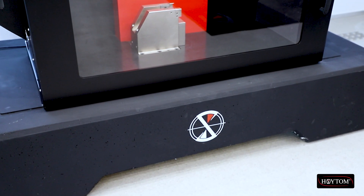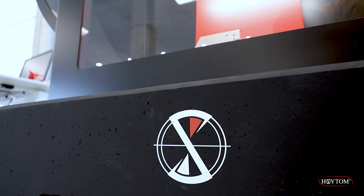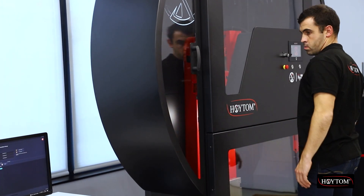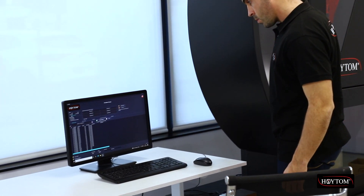All Heat Pendulum Impact Testers include a foundation base according to EN ISO 148-2 and ASTM E23, thus ensuring the correct test value.